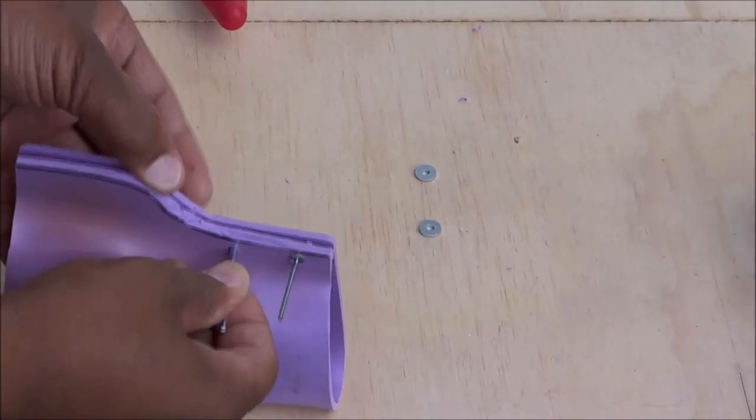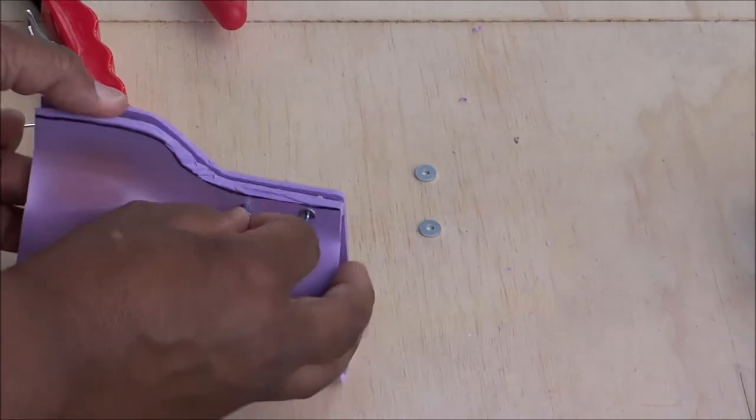I always use washers with rivets — it holds it on even better.